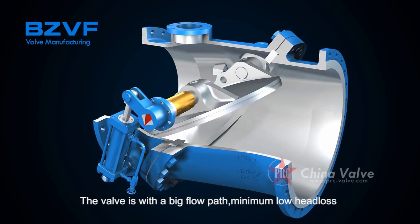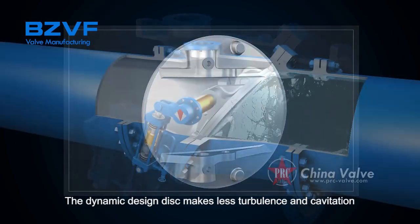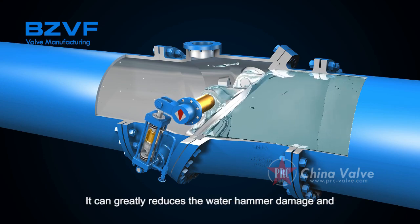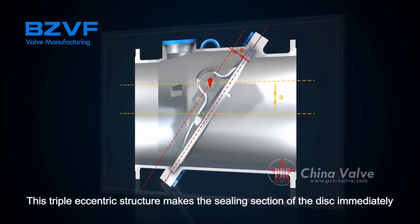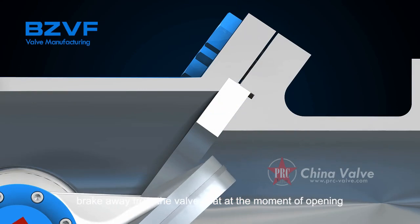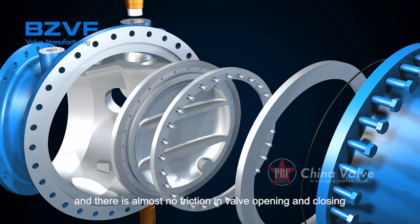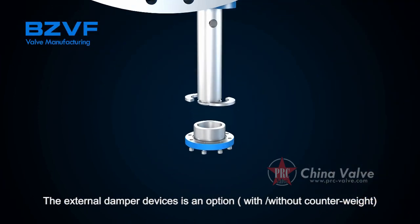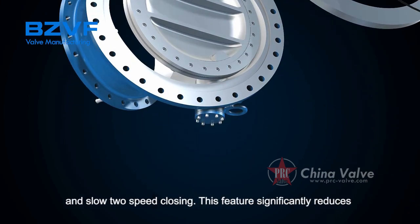The valve features a large flow path with minimum head loss. The dynamic design disc produces less turbulence and cavitation, greatly reducing water hammer damage and extending the lifetime of both the pipeline and pump. The triple eccentric structure causes the sealing face of the disc to immediately break away from the valve seat at the moment of opening, with almost no friction during opening and closing. External damping devices are available as an option with or without counterweight, and can separate the closing procedure into fast and slow stages to reduce water hammer damage.